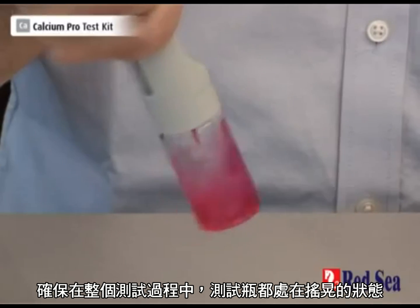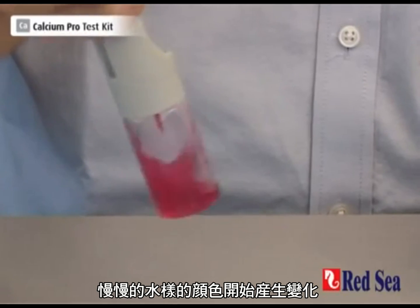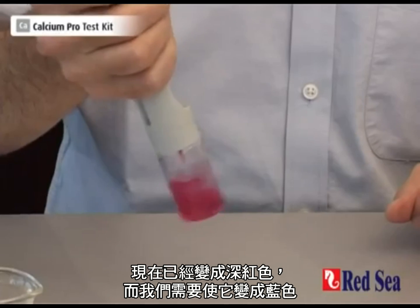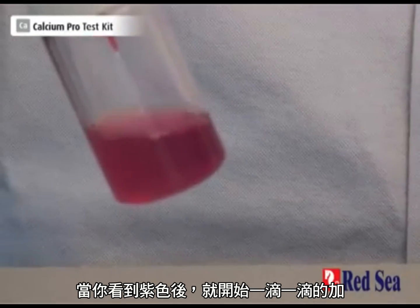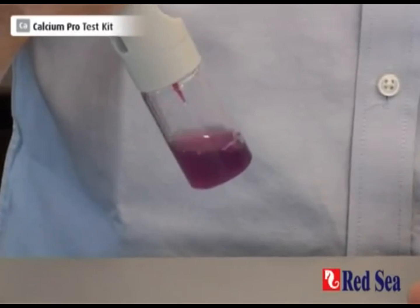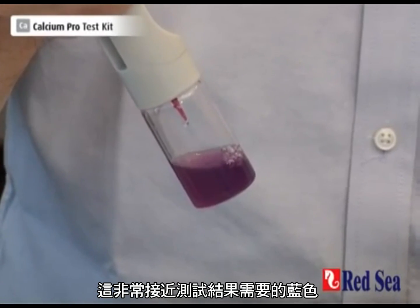Now we're shaking — the important thing is to carry on shaking at all times. Very slowly the sample starts changing its color. It's getting a darker shade of red, and we're looking for a blue color. Once you start seeing a more purpley color, it's time to start going drop by drop. That's a real purple — now just one drop at a time. That's very close to the end point.